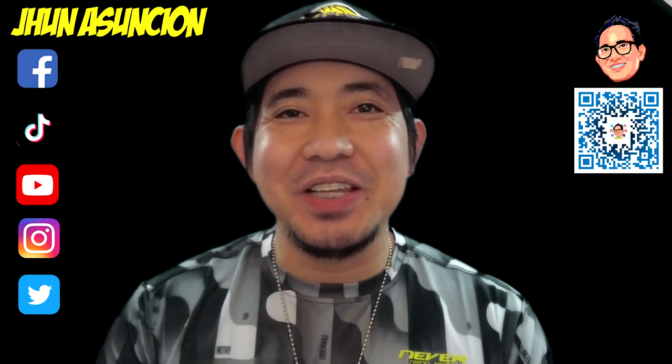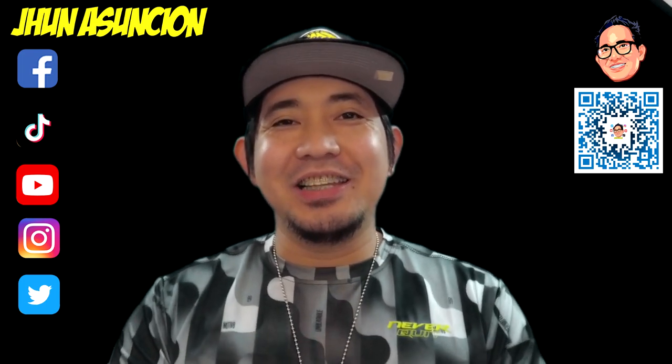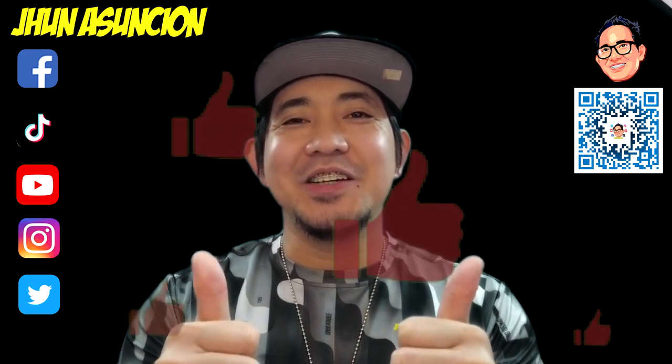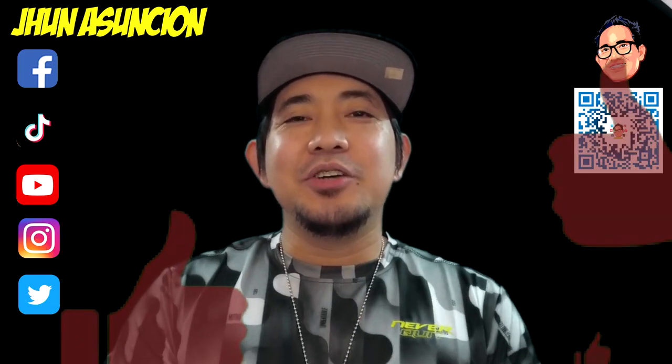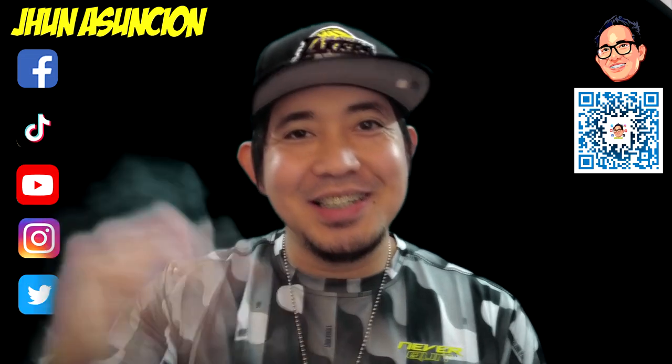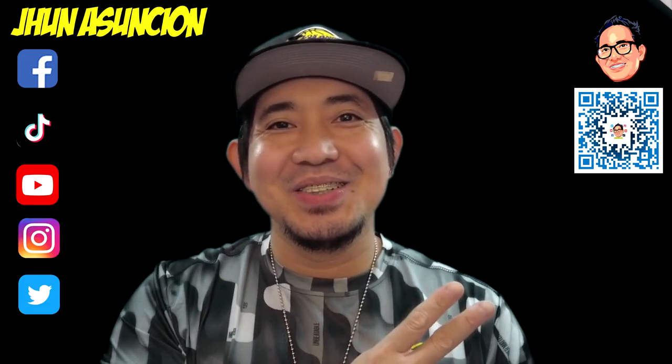And that's all for today's video. I hope you liked it. If you did, please don't forget to give me a thumbs up and share this video. See you on my next upload. Mas-salama, everyone. Peace out.